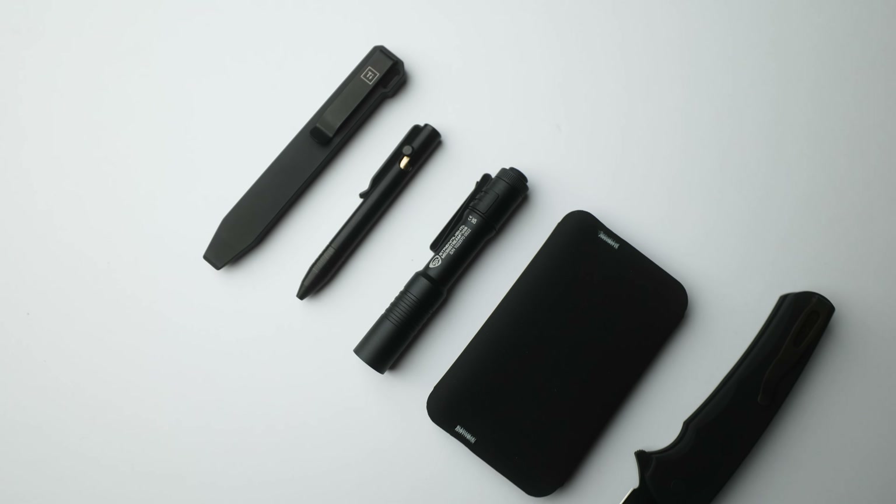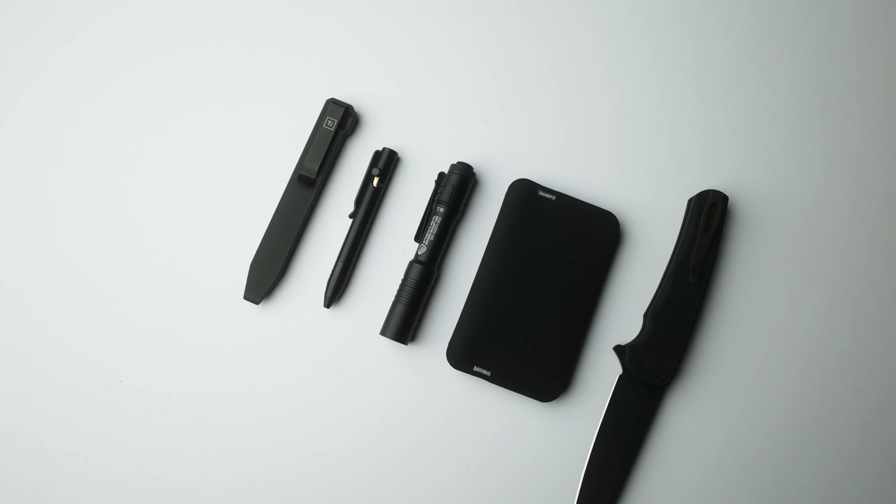There you guys go — my very first all black EDC loadout. If you enjoyed it throw me a thumbs up, and if you have any suggestions on different themed loadouts let me know in the comment section below. Thank you guys so much for dropping by and I'll catch you on the next one. Peace out.